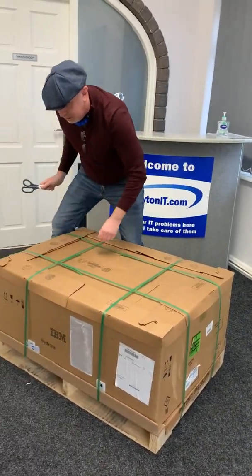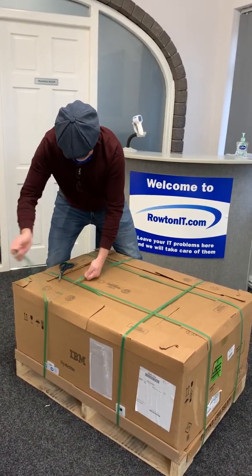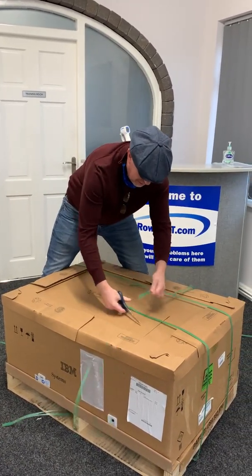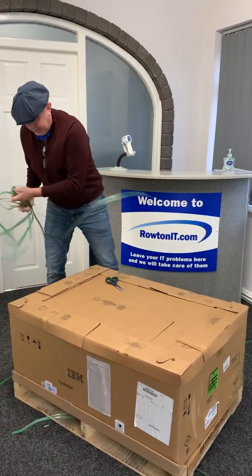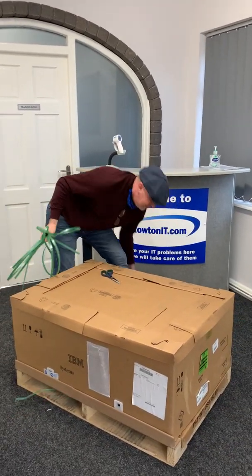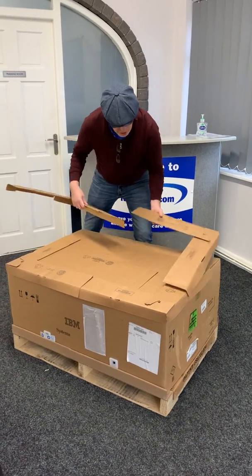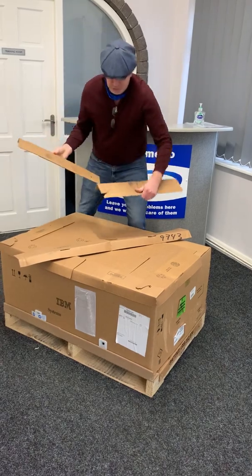The next thing you can see is it's strapped to the pallet. You can reverse these, yank really hard and snap them. If you don't want to do that, just take some good strong scissors and go through them. Once those are done, take those out. I'm afraid those can't be recycled, but most of the packaging can. Take those side bits of cardboard off first — if you don't, you'll trip over them.